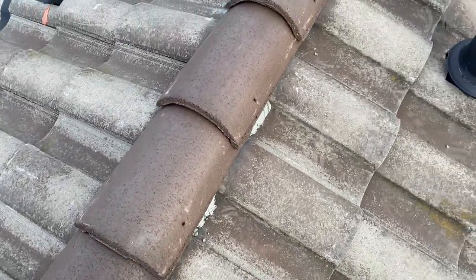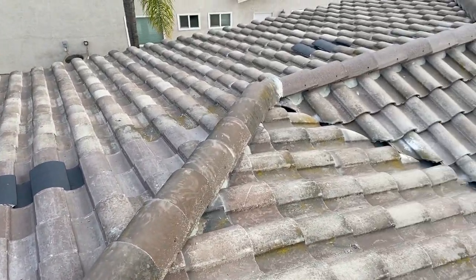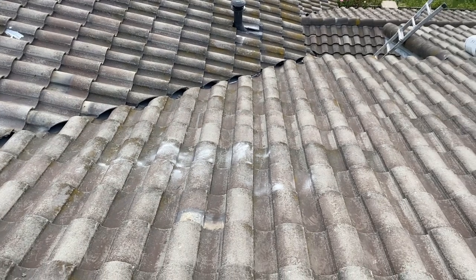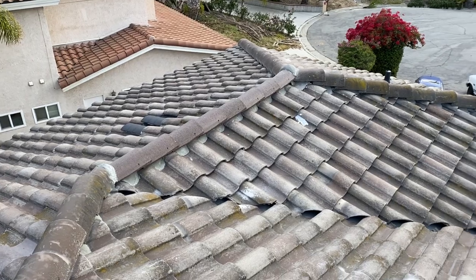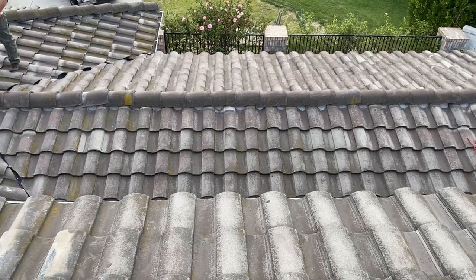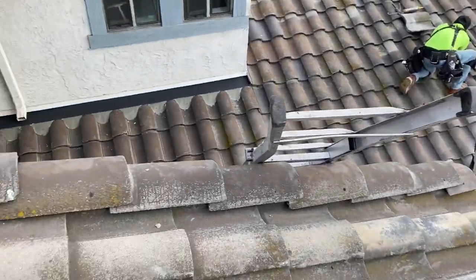These right here are new ridge cap tiles. I also installed new hanging vents throughout the entire roof because the original roof didn't have many vents — back in the day builders didn't care much about heat inside the attic. Now there's more concern about it, but originally they just built it without enough ventilation.